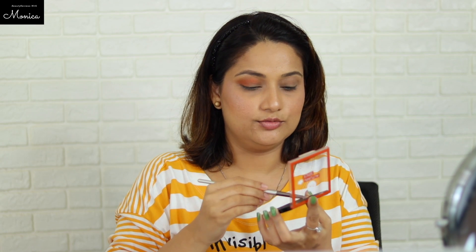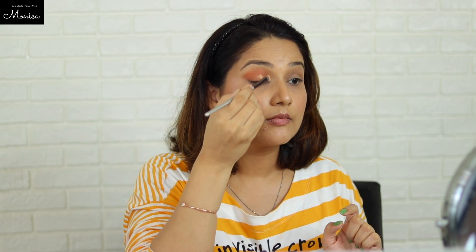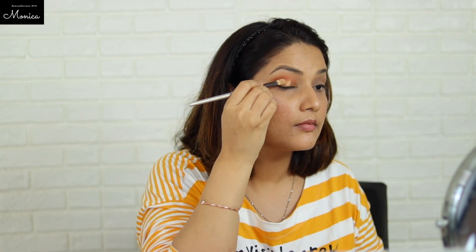Now using the eyeshadow applicator brush to blend. It applies but doesn't pat on well, so I am trying the concealer brush dry too. Some eyeshadow shades need to be patted on with your finger — that's how it looks best. Let me complete the other side and come back.